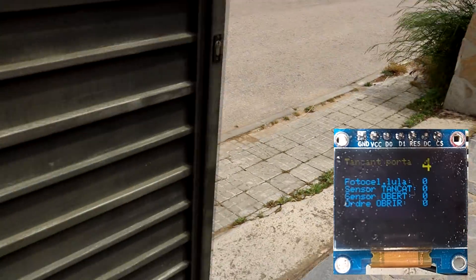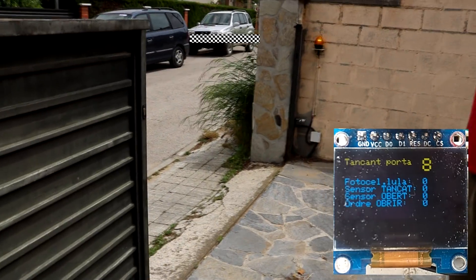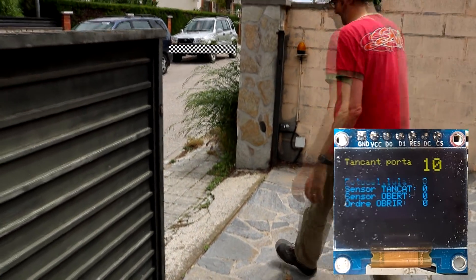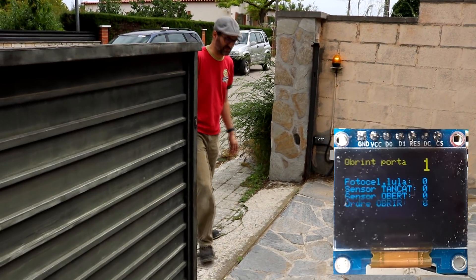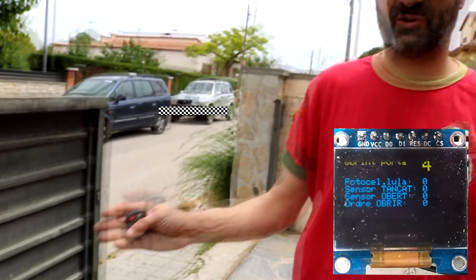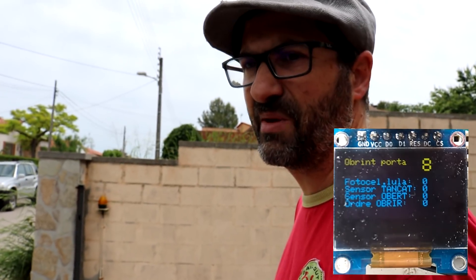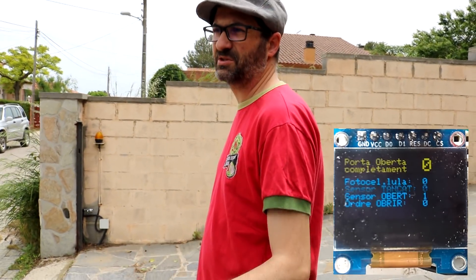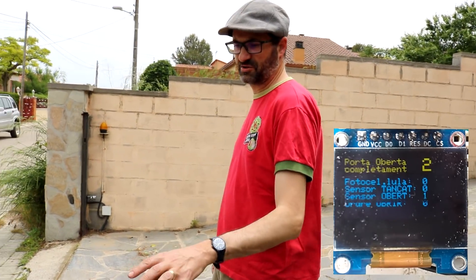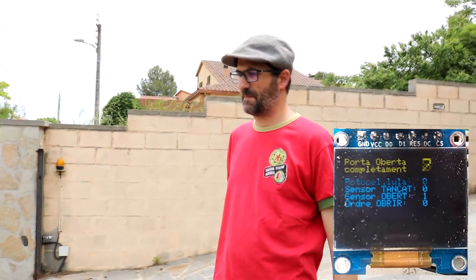It's closing again. Now let me pass the door and see what happens. The door stops for a delay of one or two seconds — I don't remember exactly what I put in the code — and the motor stops completely, so the opening process starts again. And then now we are in the waiting status.